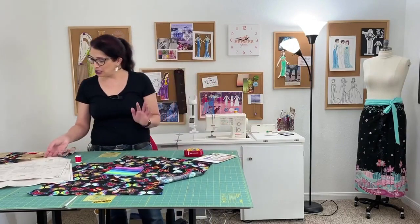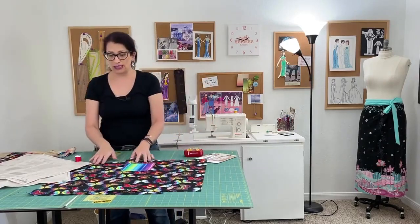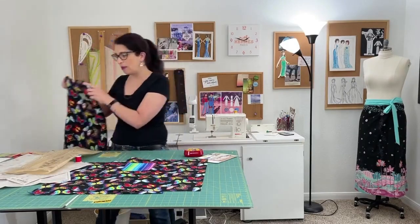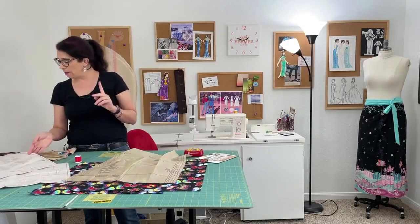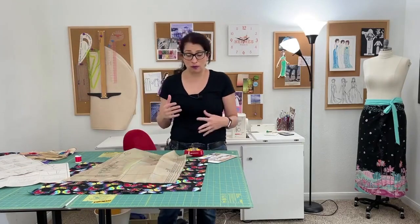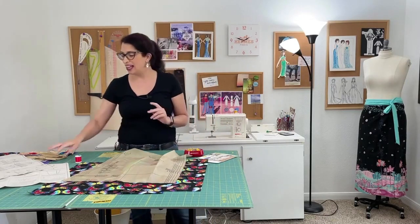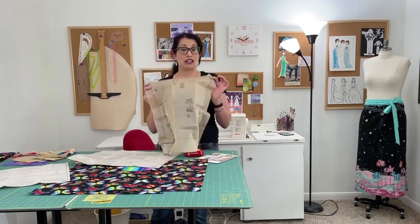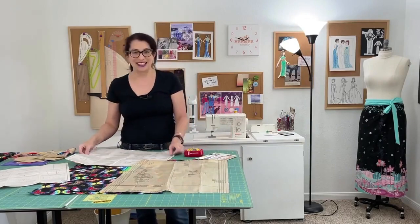Now we have our skirt front ready to go. The pocket is on there. We have both of our pieces — these are both the front panels. The back panel has the darts marked on it. So we're going to put that piece to the side for now and we are going to be starting with pattern instruction number five. This is the same on all views. Even if you're not making the pocket, you would still do step number five — you skip over steps two through four, which are all about the pocket, and just continue with step five. Make sure you have your instructions handy and grab the front panel of either the right or the left front. Let's go in for a closer look.